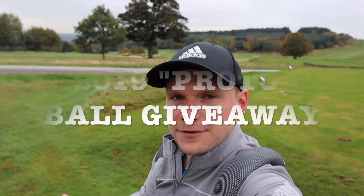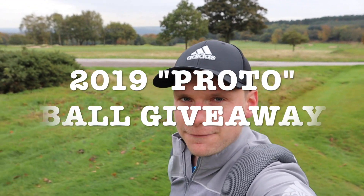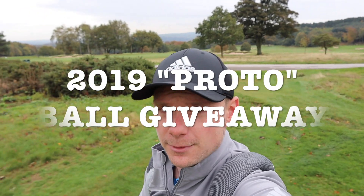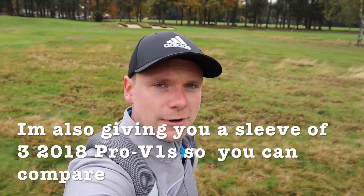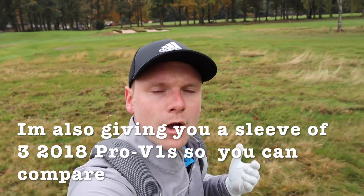If you watch my channel a lot, you'll know I like to give back to subscribers, and this video's no different. At the end of this video, I'm going to give away this sleeve of three — well, hopefully three if I don't lose them all — 2019 prototype balls. All you have to do is be a subscriber and comment below: PROTO, P-R-O-T-O. Nothing more, nothing less. If I do lose some during this video, I'll fill them up with Pro V1s for you.